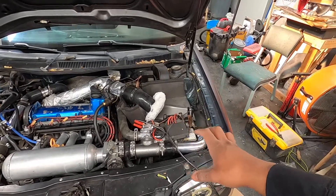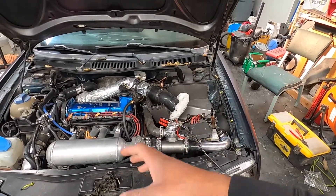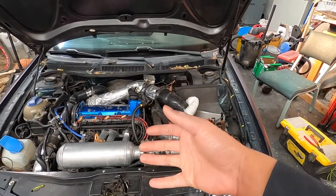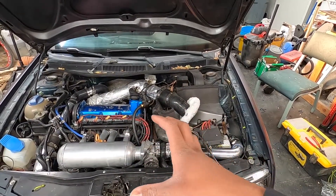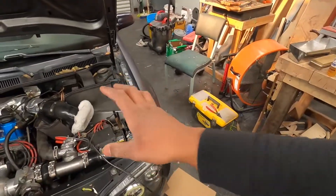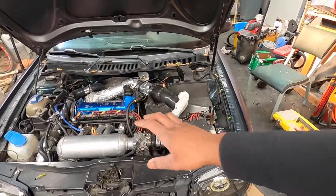It should pick up in that area. Down low it'll definitely pick up some, just because it'll be in boost sooner — the turbo will still be spooling up at the same time, but it'll reach pressure sooner since there's less area to fill. Up top is where I'm curious to see if it's going to maybe be a restriction with the two inch piping, or maybe it will flow better since it doesn't have so many restrictions up top. We'll see about that.